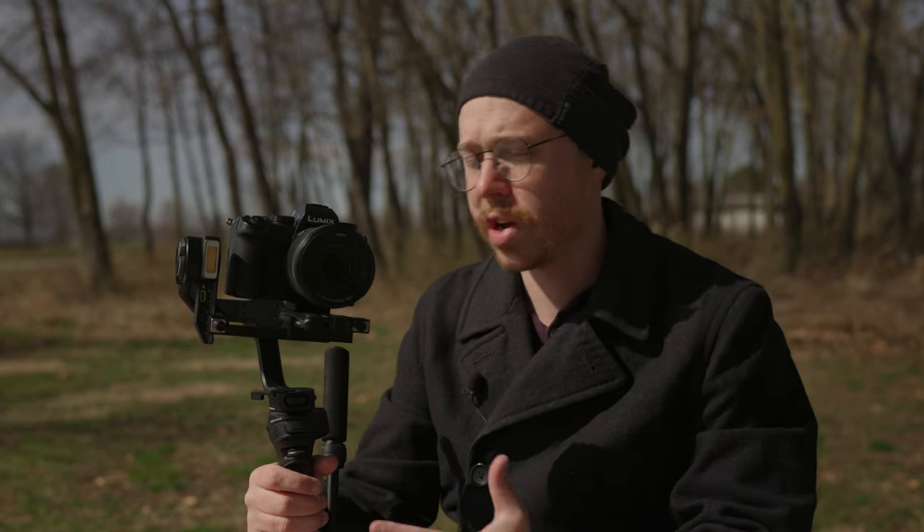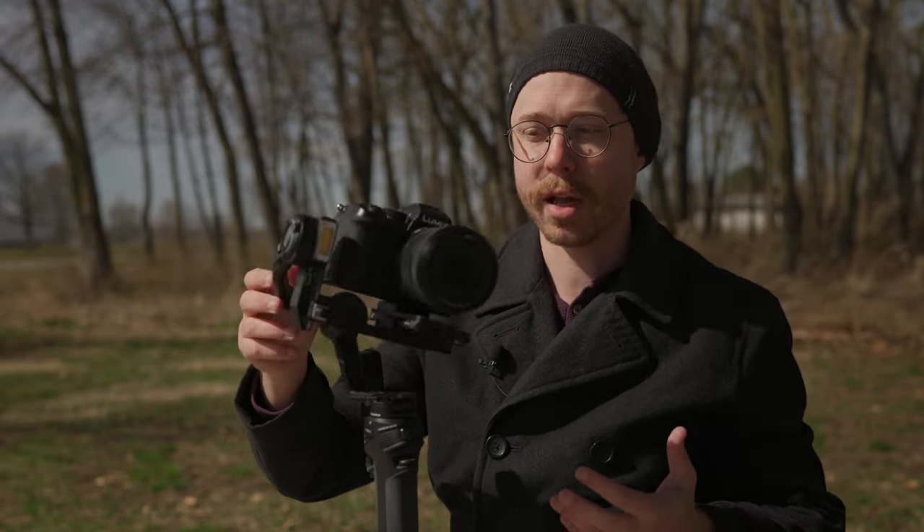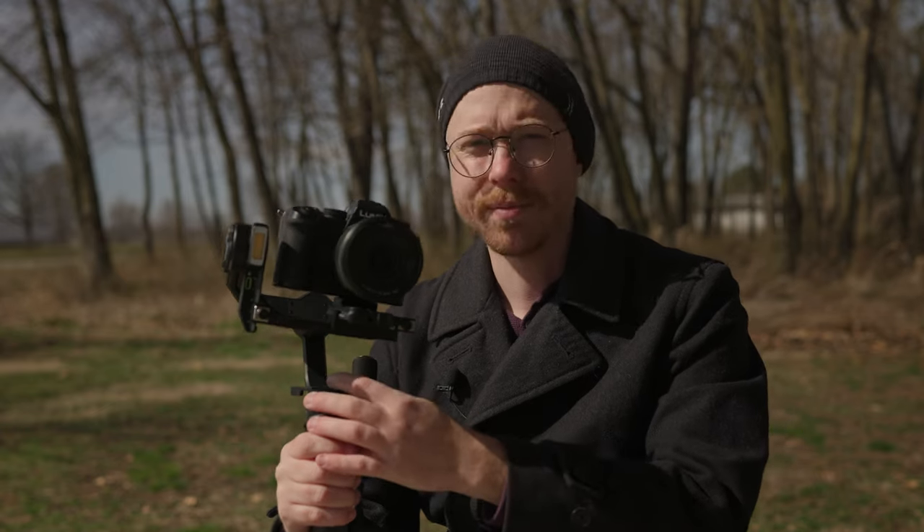I've never really had any issues with motor strength, balancing, or anything like that with the intended setups, although you do get pretty close to running out of real estate on the back with the S5 II and the massive Lumix 24-70. So you might have to take the eye cup off to get a little more clearance — it'll physically hit the back, but the motors will pretty easily support it. Even with the biggest possible camera setups, I was overall really happy with the smoothness and control. You can get a lot of features via Bluetooth, but I prefer the reliability of the USB-C cable.